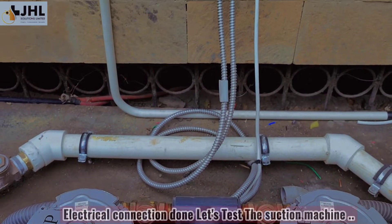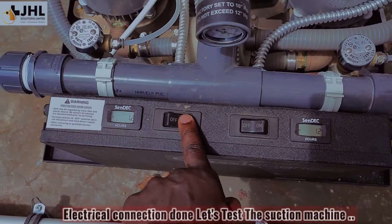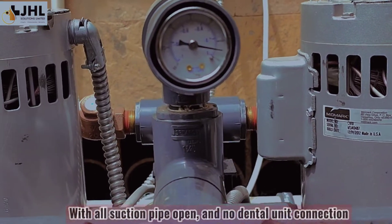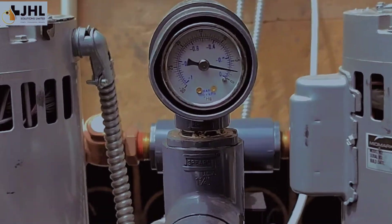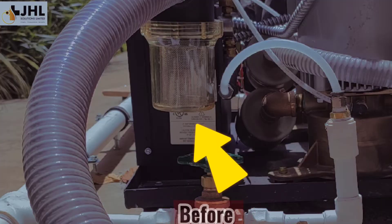Let's test the suction machine with all suction pipes open and no dental unit connection. All debris trapped. Before. After.